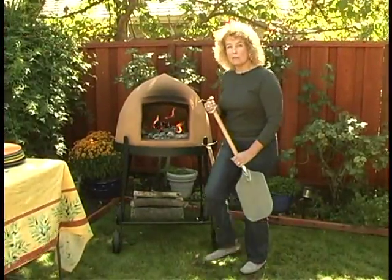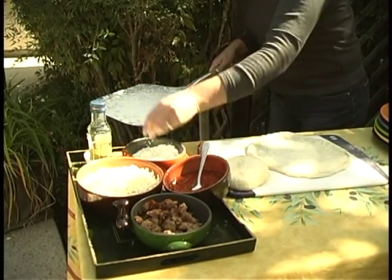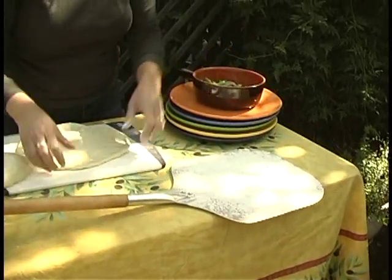And we're going to take that opportunity to go ahead and make our pizzas. Generously sprinkle flour or semolina over it so that the pizza doesn't stick. If you use cornmeal, you'll find it ignites at the high temperatures we're cooking at in the Beehive.